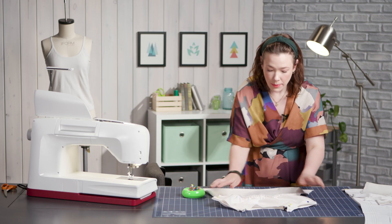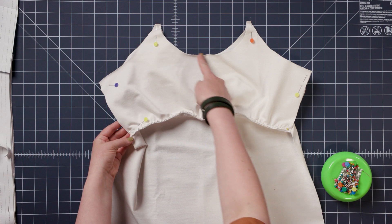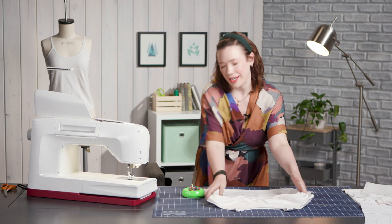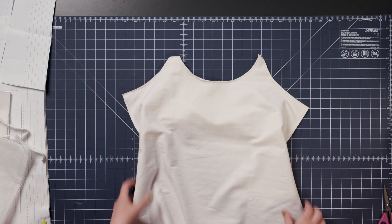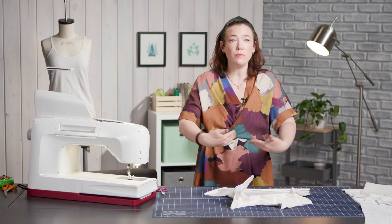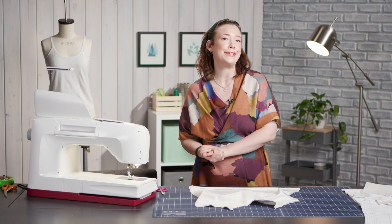I'm just going to head back to my machine and with a basting stitch, stitch all around these edges, so my front cami now acts as one layer of fabric. Once the edges are basted, you can continue sewing the tank as per your pattern instructions, and these will get stitched into the side seam and go on the front of your tank, adding extra support. And that is how you add a simple bra shelf to any tank sewing pattern.